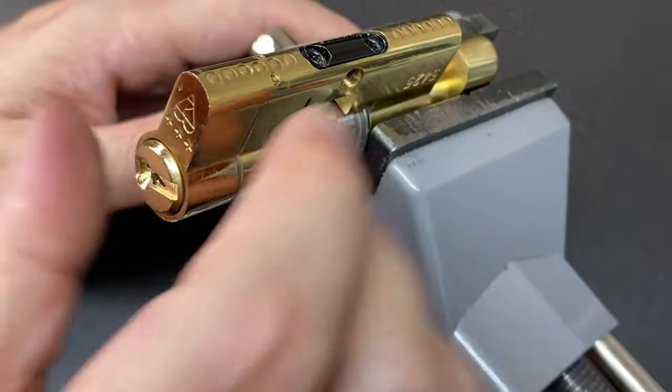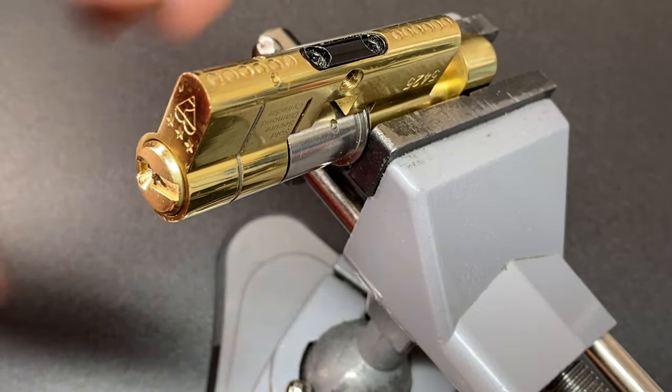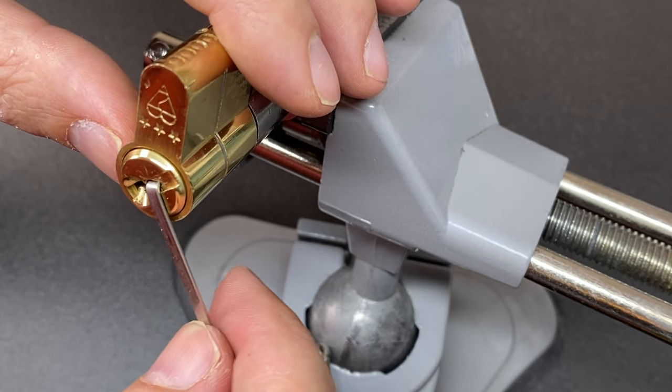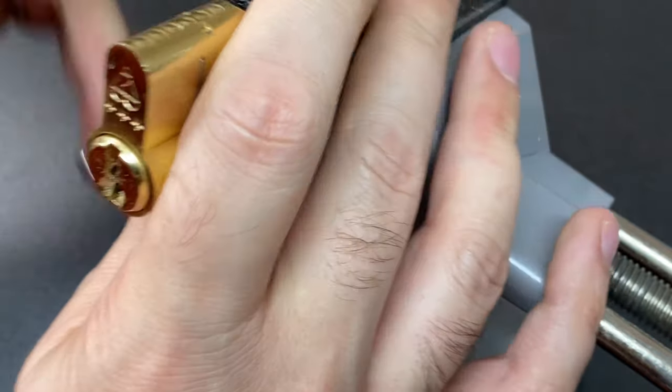I've got the key, so I can lock it back up. We'll lock the whole thing back up and then gut the lock.